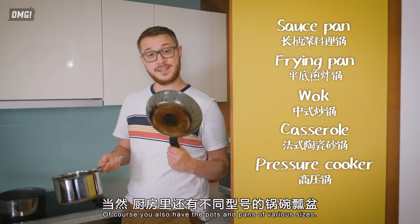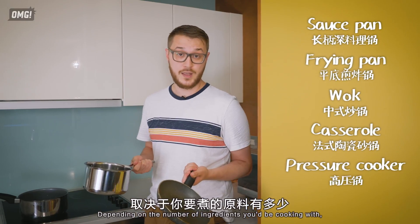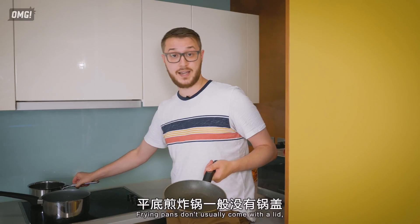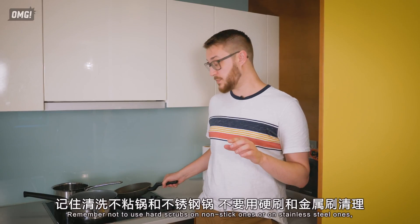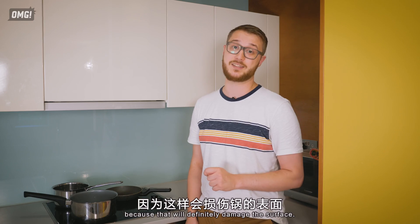Of course you also have pots and pans of various sizes. Depending on the number of ingredients you'll be cooking with, you can use whichever one you like. Frying pans don't usually come with a lid, so you'll need to buy a sauté pan or a separate lid. And remember not to use hard scrubs on non-stick or stainless steel ones, because that will definitely damage the surface.